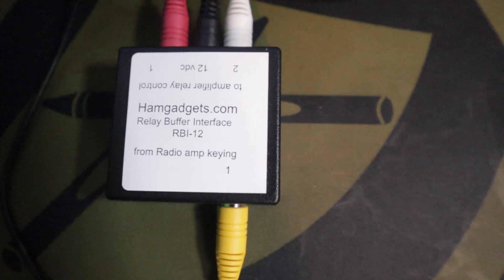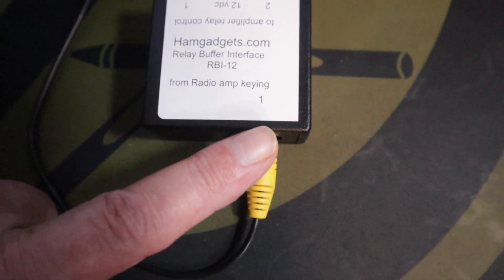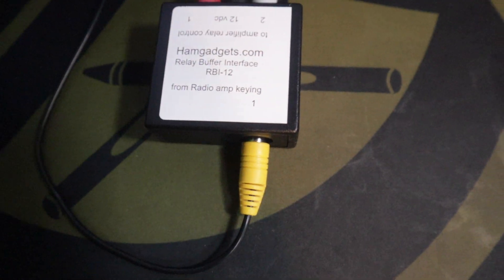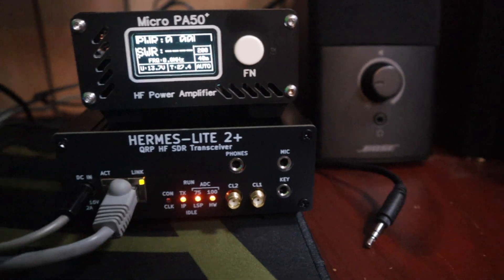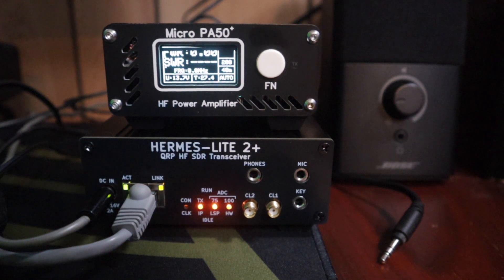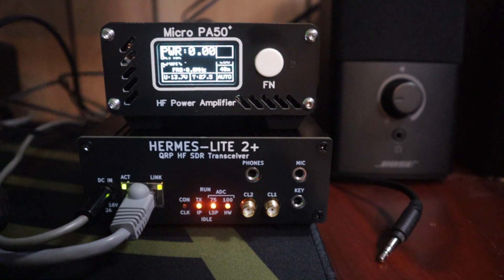Before we fire things up, this is the amplifier relay control I'm using. It's got one input which comes from the Hermes Lite, and then it's got amp one and amp two outputs. Amp one goes to my Micro PA50 Plus right there, and amp two goes to my Palstar LA1K. At about 25 or 30 watts out on the Micro PA50 Plus, I get roughly between 800 and 900 watts out, which is really good. This little amp relay box does a great job.